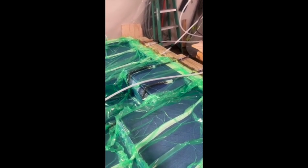The resin's being infused into the part now — look close to see the resin travel across the materials underneath the plastic bag.